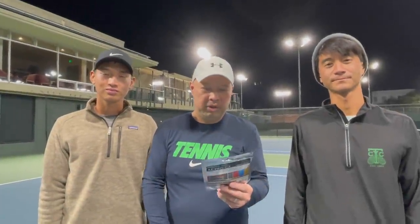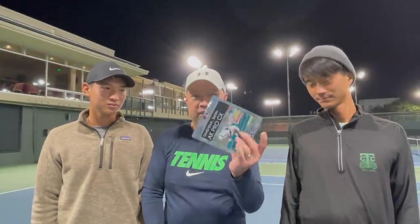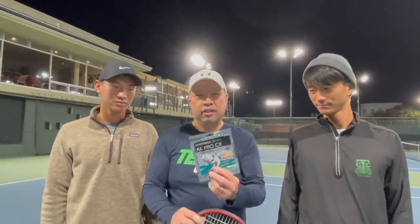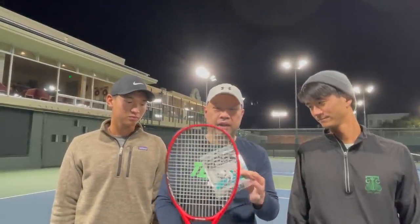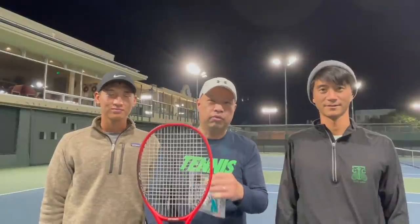Welcome to Tennis Spin, where we put our spin on your tennis. Today we're testing out the Gosen AK Pro CX polyester string. My buddy Kevin Long handed me the string and said I had to try it. I'm down for anything in a foil pack, which reminds me of gut. We only had one pack so we strung up Coach Goo's racket. I've got Coach Goo and Coach Chris here, and we're going to test out this string — stay tuned.